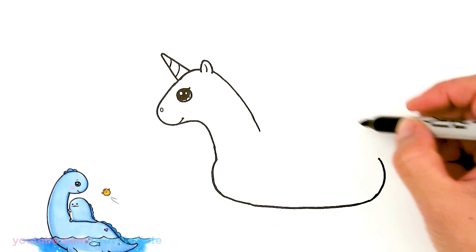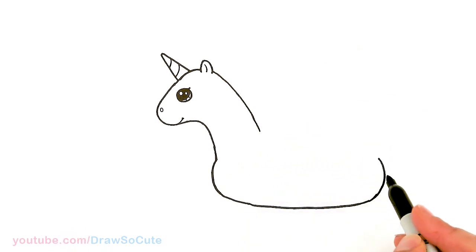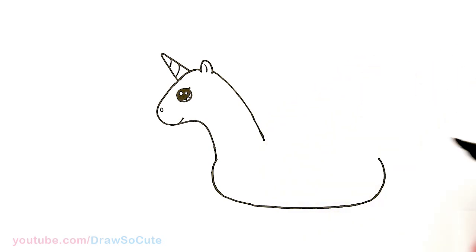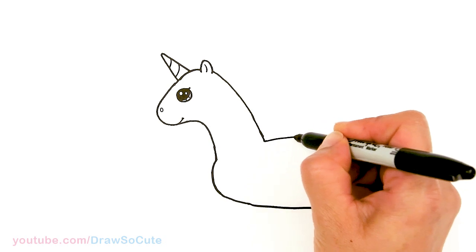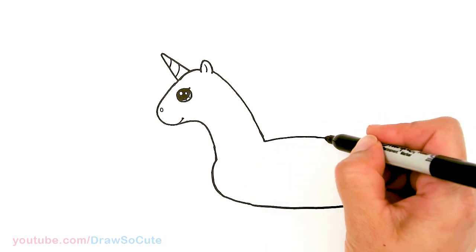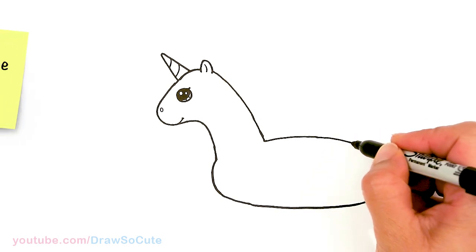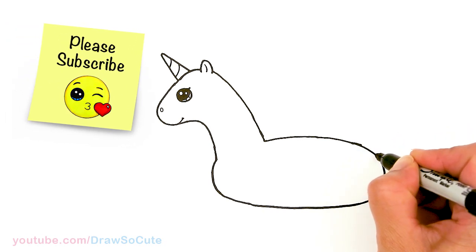I'm going to add a curve to finish it off. Let's bring this down — we're going to imagine this coming around, so let's bring this down a little bit more. About right there, I'll go ahead and draw the top of the unicorn floaty and connect it.